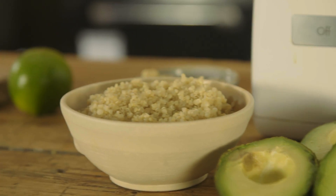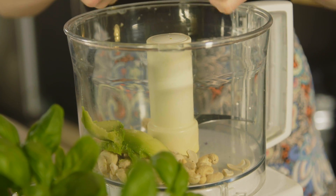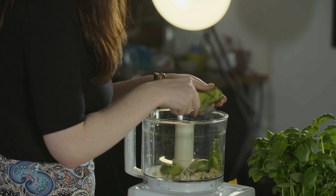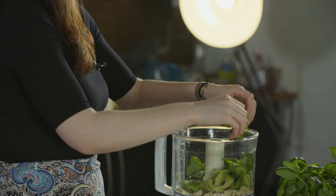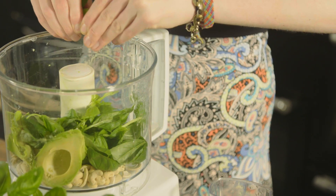Get your food processor. You're going to want to put in a handful of cashew nuts, two avocados, then a handful of basil leaves, a little bit of oil so it all mixes nicely, and half a lime. Once it's all in, blend.